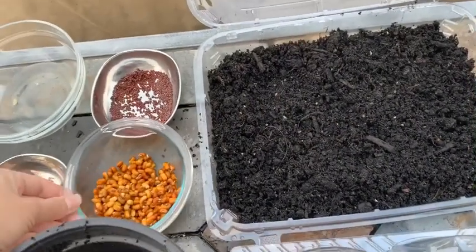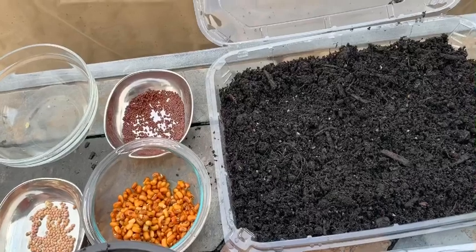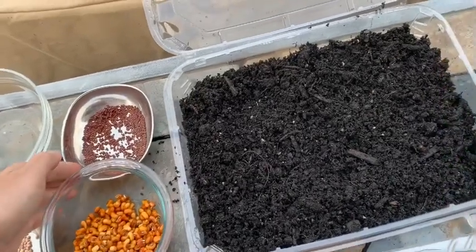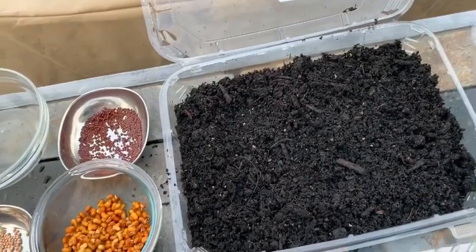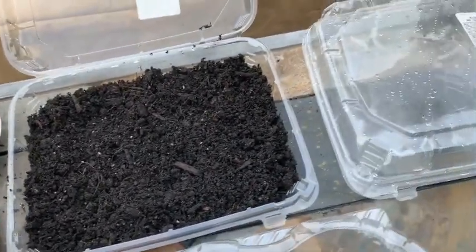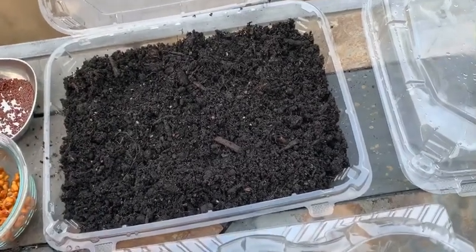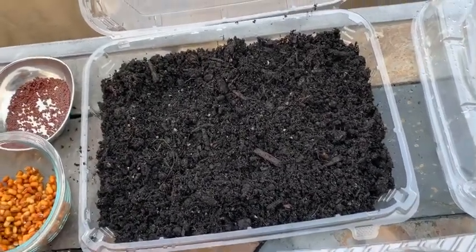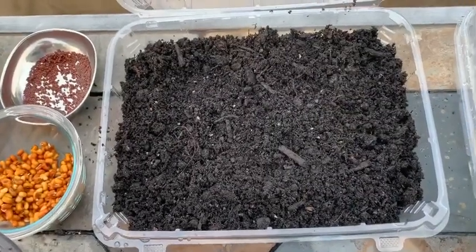I'll be adding some beans, then I'll do one container with the radish and one container with mustard — or maybe I can mix these two in the same container. Recycle, recycle, recycle! This is so easy. Micro greens are very nutritious and you can grow them very easily at home.